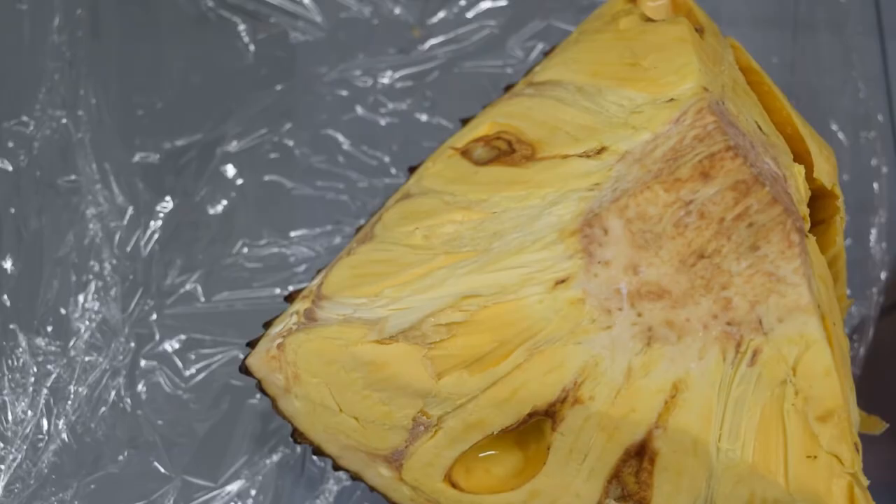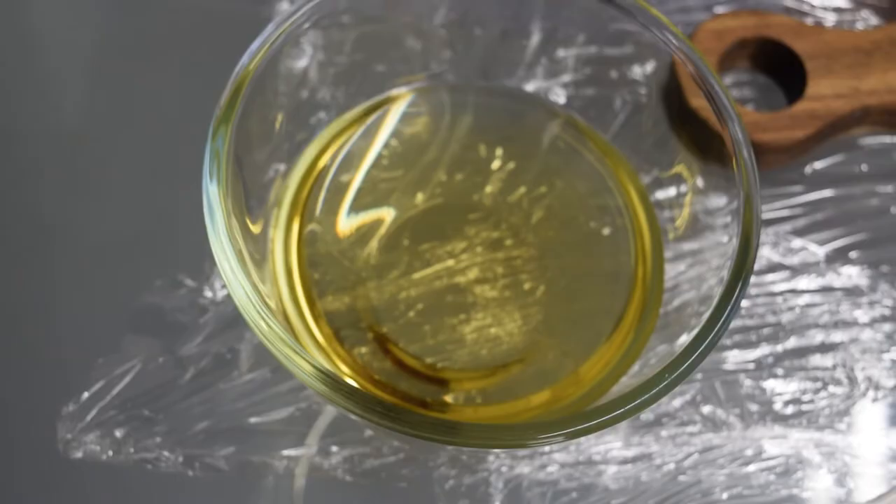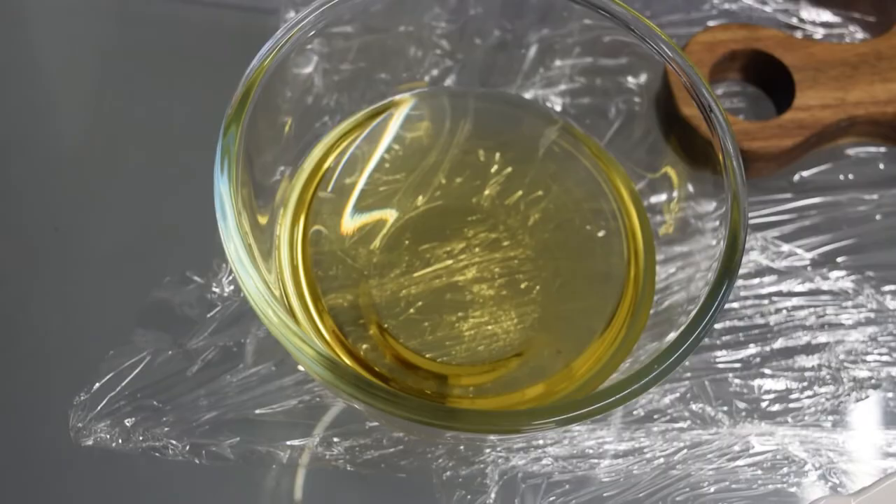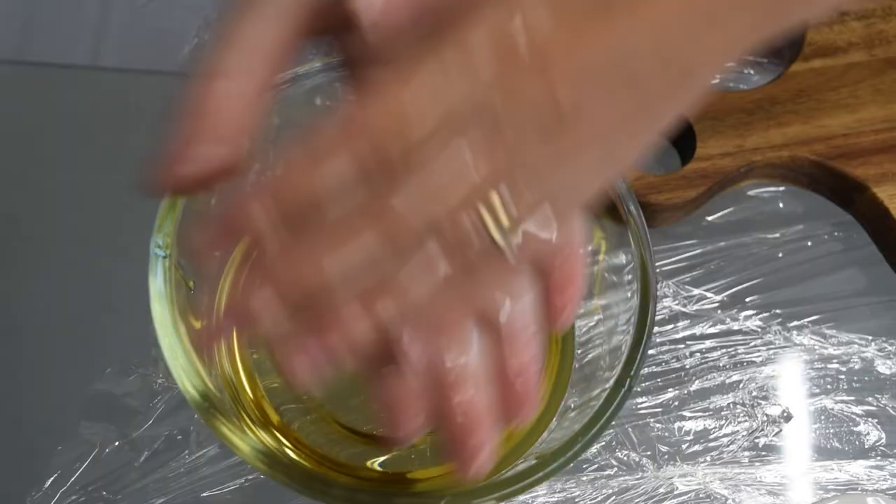First let me show you how I've prepped so I don't get latex and rubbery stuff all over my kitchen and hands. I've laid loads of cling film on my table. I've got a bowl of vegetable oil — I'm using vegetable oil because it has no flavor; olive oil or coconut oil would affect the taste. I've got three plates: one for the jackfruit, one for the seeds, and one for the fibrous bits. You can boil the seeds and they're meant to have the consistency of potato.